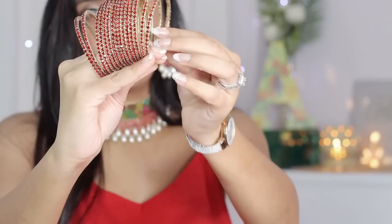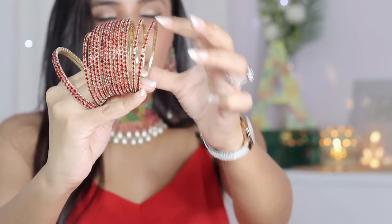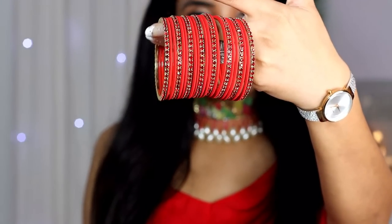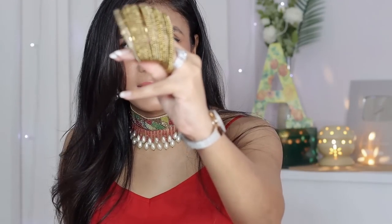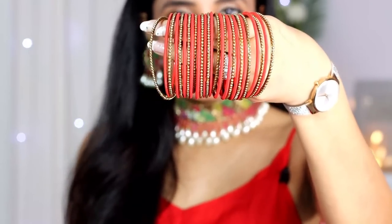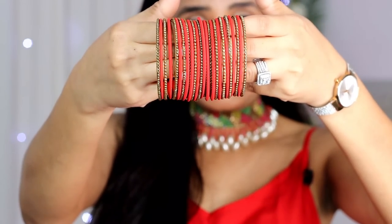Next, I have these bangles with very small stones — they came with my wedding set. These are very useful; I can mix and match them with anyone. You should have a set in maroon color — you can take these bangles for a little heavier look. There are 12 bangles in the set, and for slightly bigger hands I mix these with golden bangles.